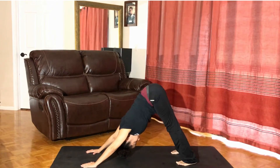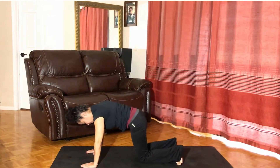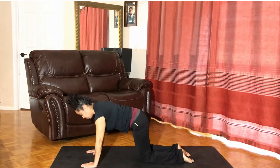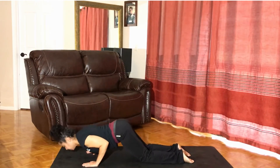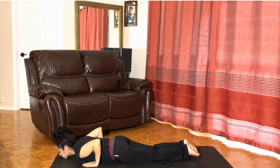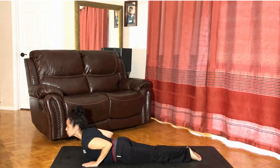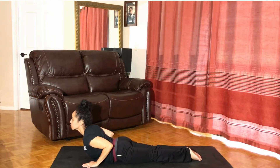Inhale onto the toes. Exhale, knees to the mat. Inhale, release the instep. Exhale, chin and chest toward the earth. Release the body, release the instep. Elbows toward each other. Inhale to press and rise up to Wadjat, cobra. Exhale, looking forward. Inhale. And exhale, release the head toward the mat.